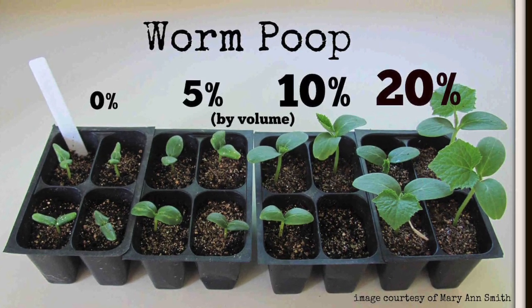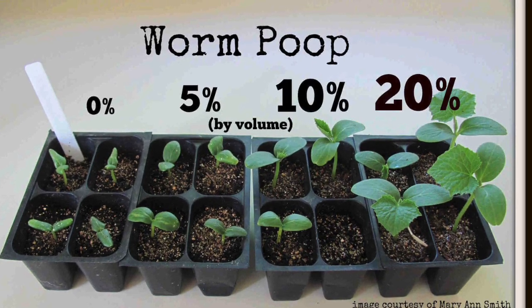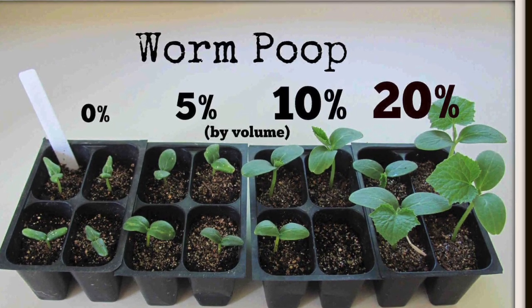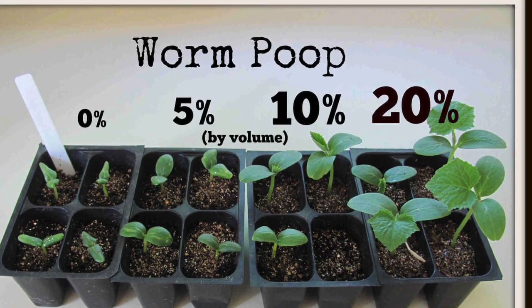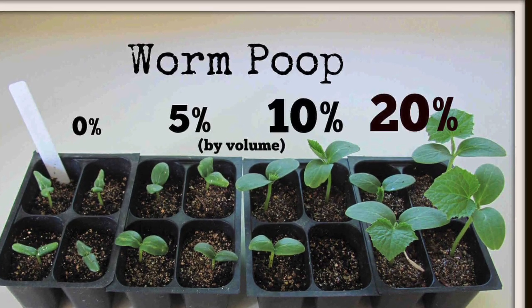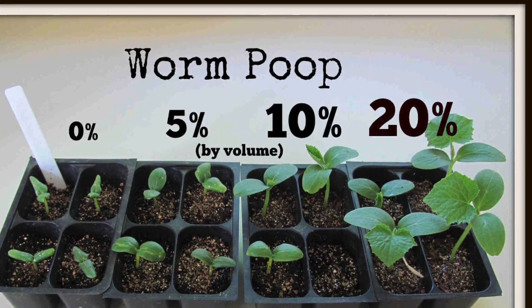Now if we're to believe this picture, vermicompost increases the growth rate of your vegetables by about 5x. I love using worm castings as fertilizer in my garden, but I found this photo a little bit hard to believe, so I thought I'd go about trying to recreate a sample just like what I saw and see what happens. So let's get into it.